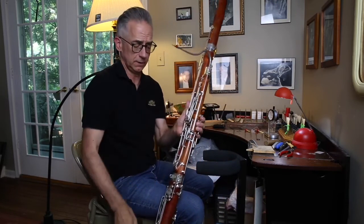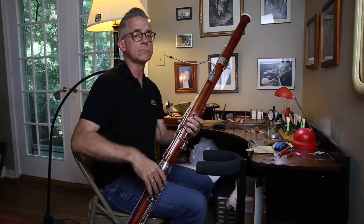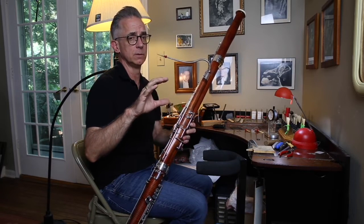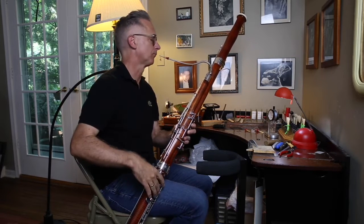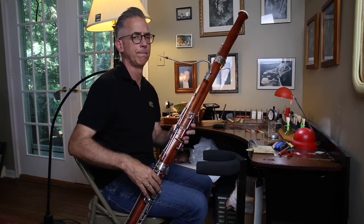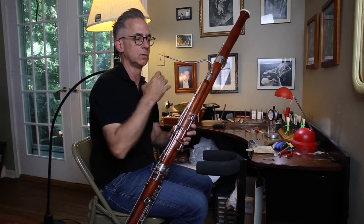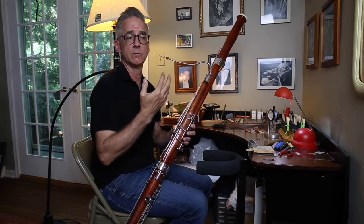Let's also check a few other things on the reed. Two things I like to do when I'm finishing a reed: one, I like to do a hairpin long tone to check the volume of the reed, both at the soft end and at the loud end. Pick a nice easy note like C in the staff and see how soft you can start — starting soft, getting loud, and then soft again — to see how easy the reed is to control and what sort of dynamic range it has.